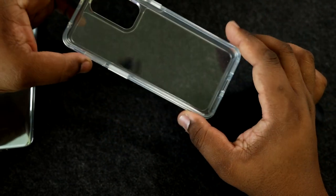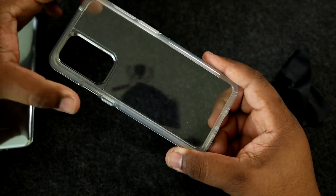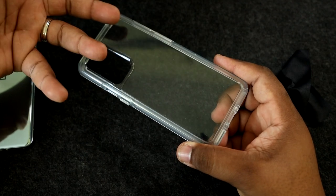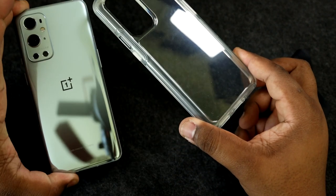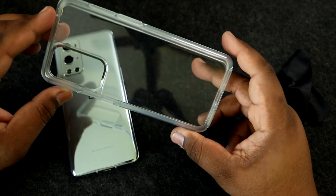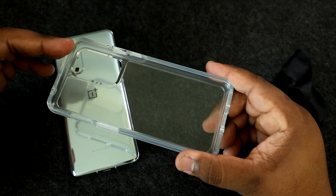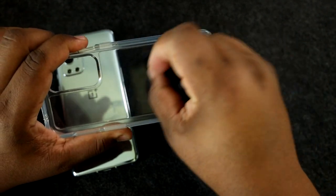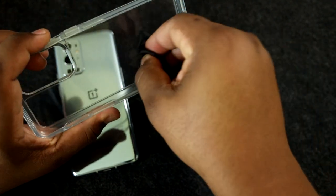With the OnePlus 9 Pro 5G being such a new device, there aren't too many cases out for it right now, so I wanted to get some type of protection on it. If you're somebody who does outdoor work like truck driving or construction and you want to protect your phone but still be able to see how gorgeous the phone is, this might be worth the money. Amazon usually has sales, so if you're not in a rush, check there for a good deal.